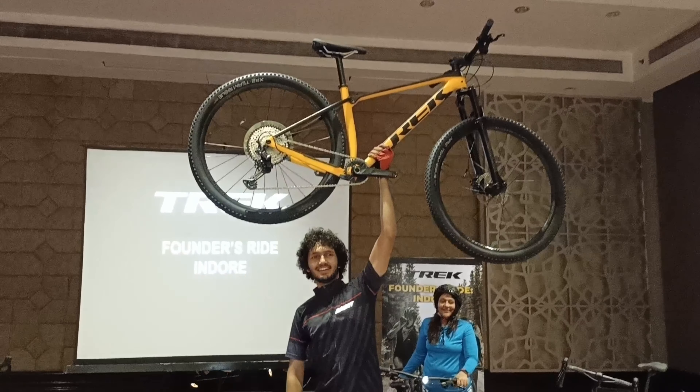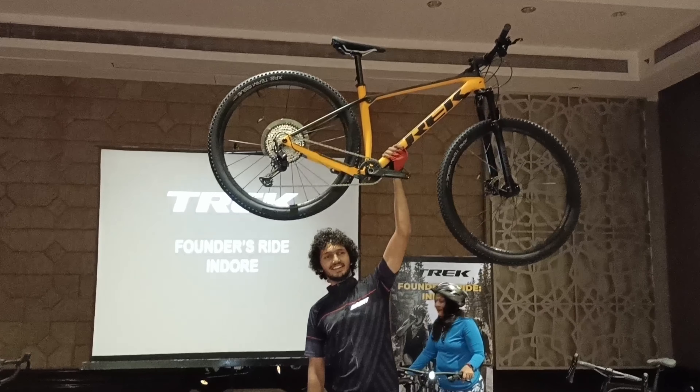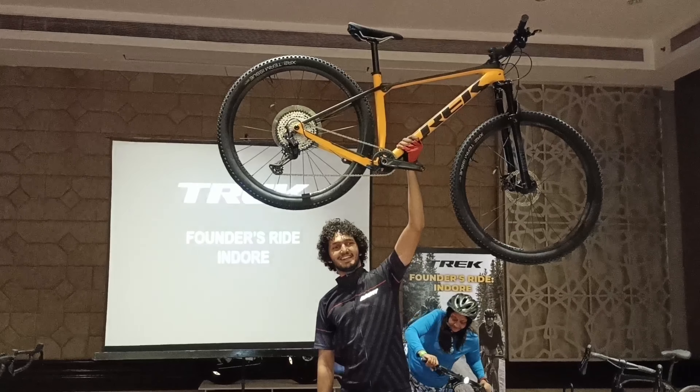It was a quick performance review of this beautiful mountain bike from Trek. Thank you so much guys for watching this video!